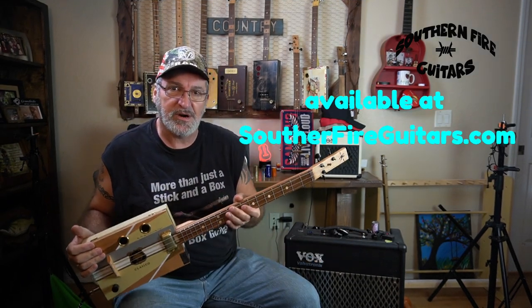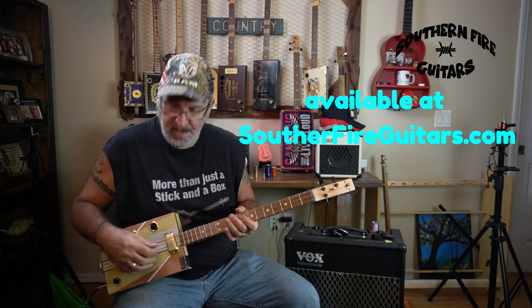To follow along with this lesson, you're going to need a three-string cigar box guitar tuned to open G. The bottom string is G, the middle string is D, and the top string is an octave above the low string as a high G.